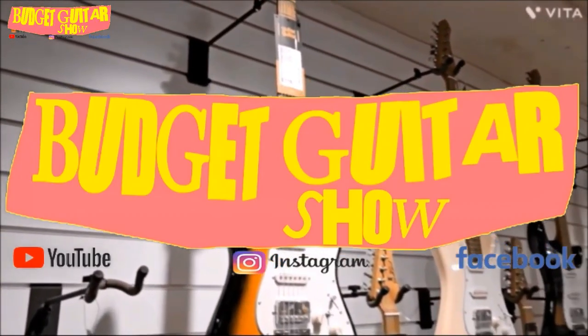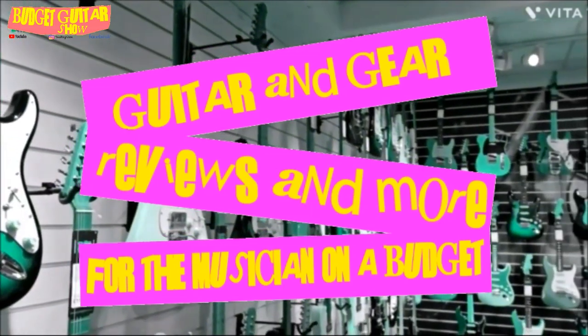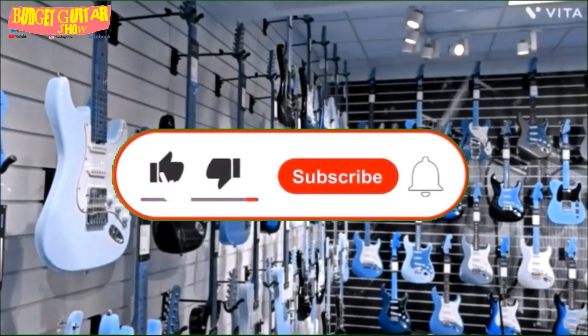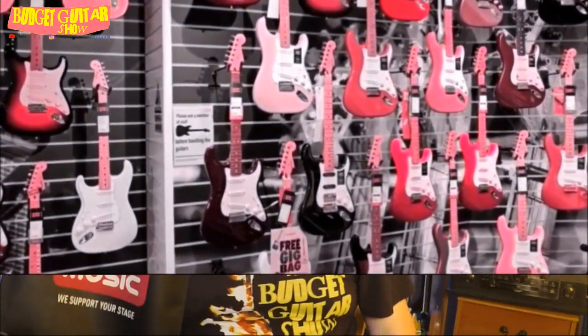Hi guys, welcome back to another budget guitar show. Today, in my quest to bring you some different content, we're going to take a look at the goodie bag that Bax Music sent me. Along with the last bunch of guitars I reviewed on the channel, Bax Music sent me this lovely tote bag with some goodies inside, and we're going to take a look at what I was sent and may test something that is inside.